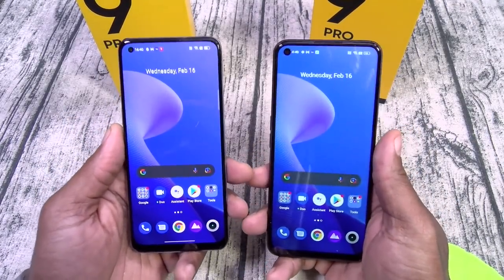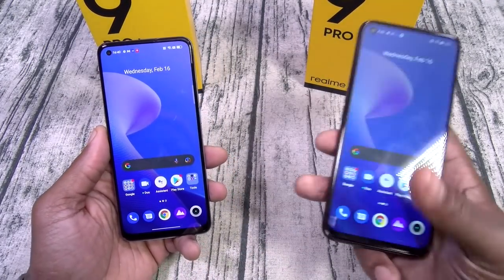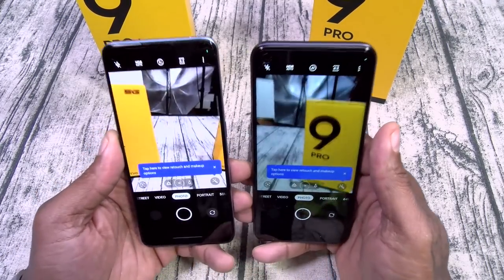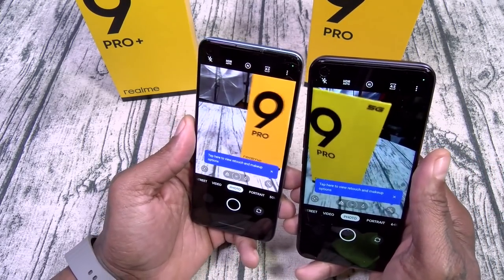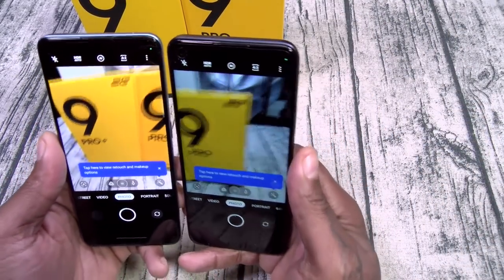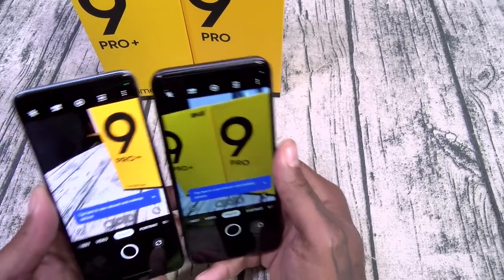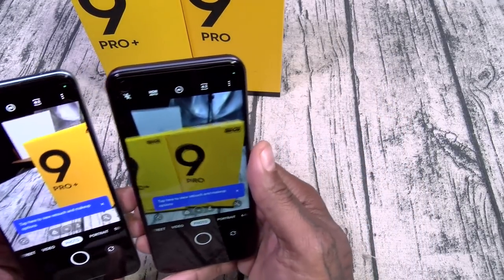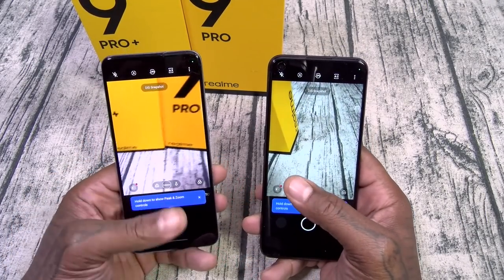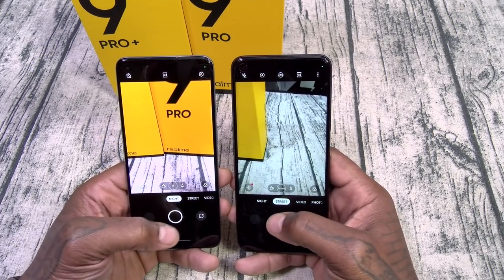The biggest takeaway so far fresh out of the gate is the display. Once you see AMOLED, you can't go back to IPS LCD. Let's take it over to the cameras real quick and see if anything jumps out immediately. Look at the difference — you can see the two different tones of yellow right out of the gate. The Sony camera on the Pro Plus is definitely giving more color accuracy, and part of that may also be due to the AMOLED display reproducing colors better. Both have night mode.